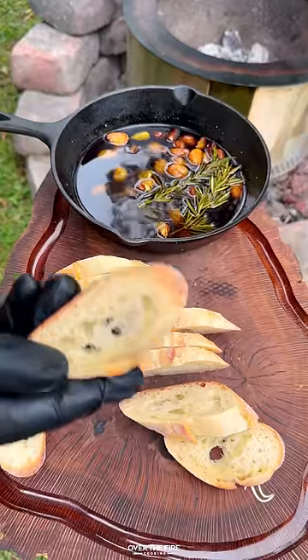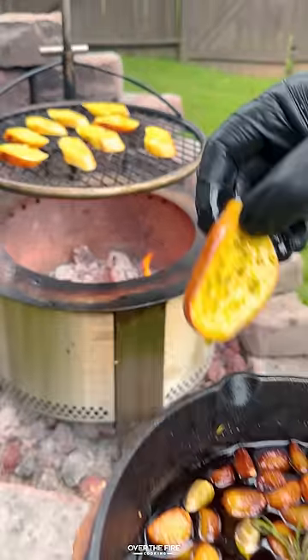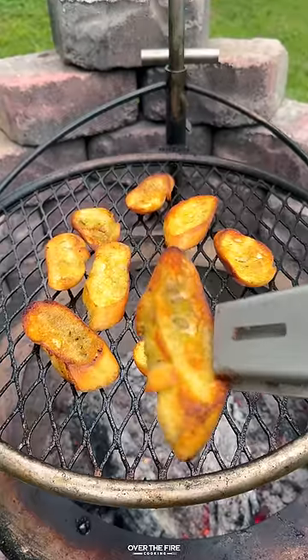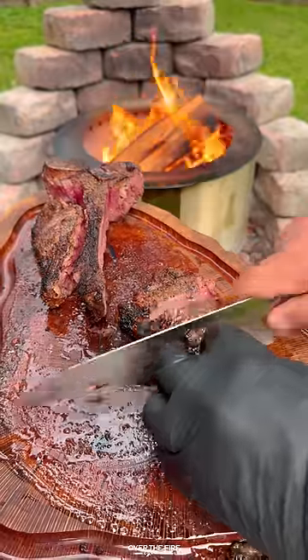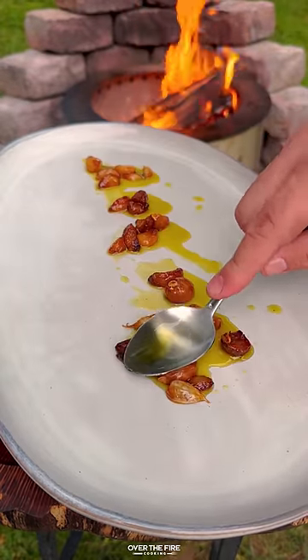Slice up some bread — we're going to dip that into that garlic infused oil and toast it over the fire. Then once everything's looking good, we're going to slice into our steaks and serve onto a platter, starting with some of that garlic oil and the garlic.